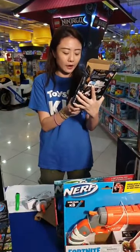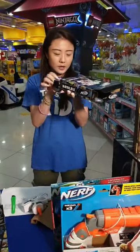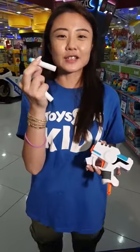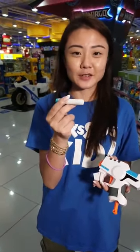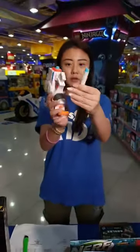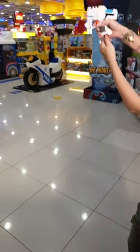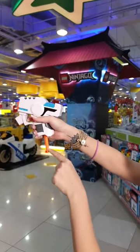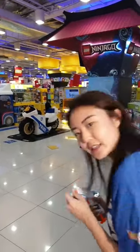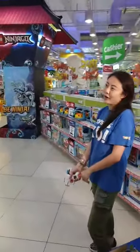With the Roblox x Nerf collaboration there's also an exclusive virtual item code inside every single box — the one I'm opening is the Strucid Boomstrike. These blasters come with very special colored foam darts. This is the first time I'm seeing a white dart! These are exclusive to the blasters — two darts come in this set. You extend the orange part out, then aim and fire — I hit the jungle!